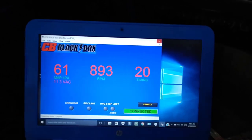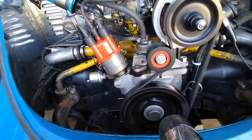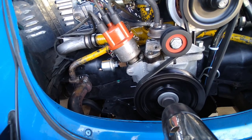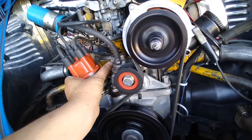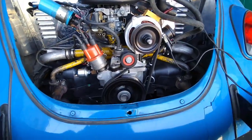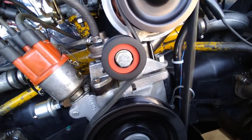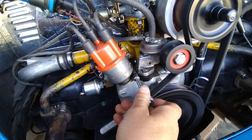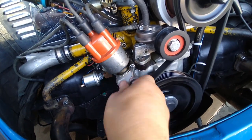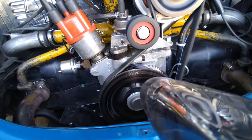We're going to check the timing and make sure it is 20. Oh, we're way off. Way off. I've got to adjust that. Perfect — now it's 20.